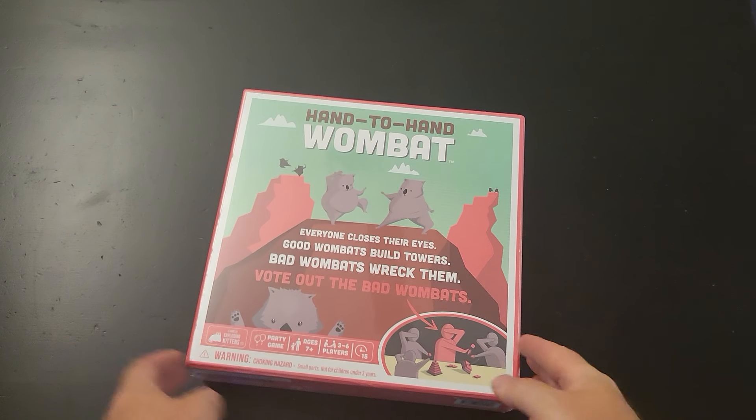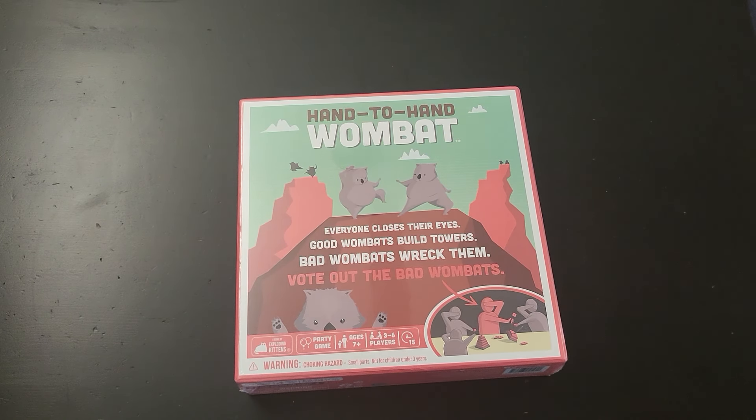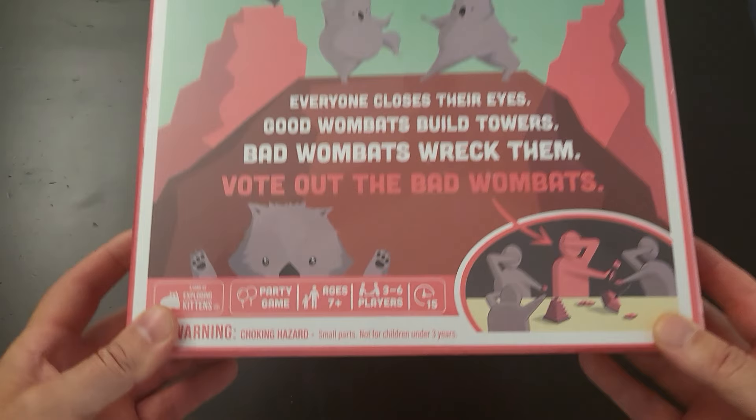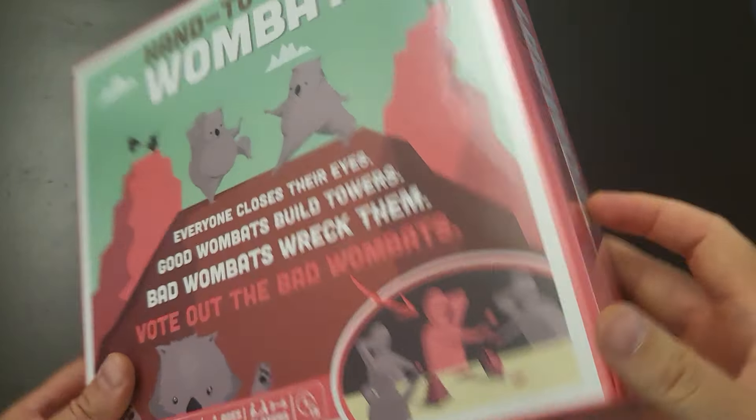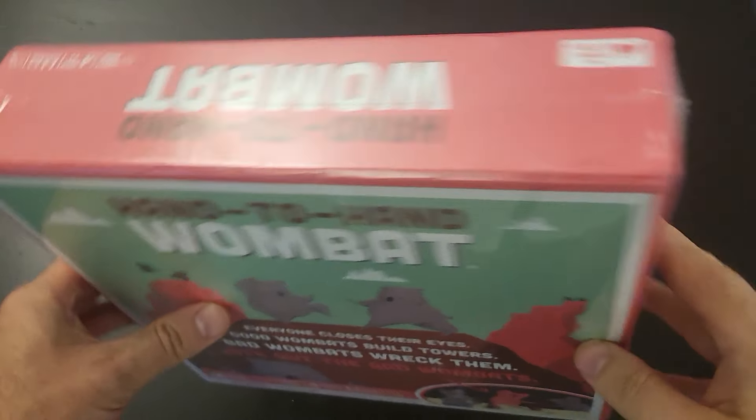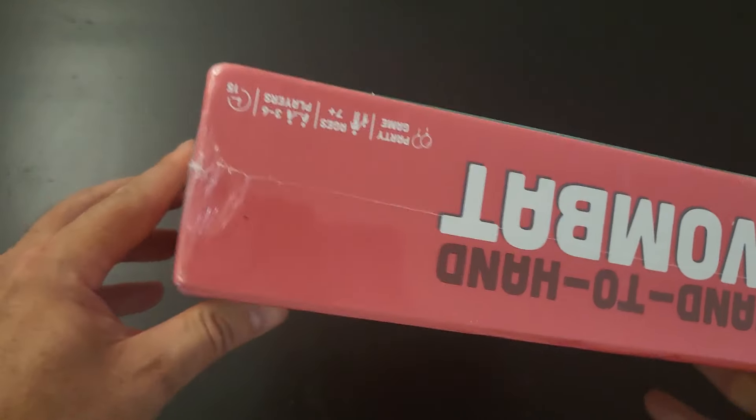Hello again. I just received this lovely game in the mail. This is one my wife got off of Amazon, and of course, because it's from Amazon, they shipped it in just a plastic bag, which I've already removed, so sorry for that bit not being in the unboxing.